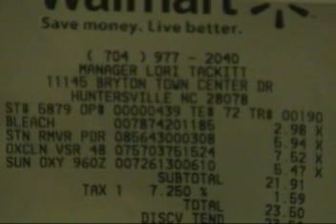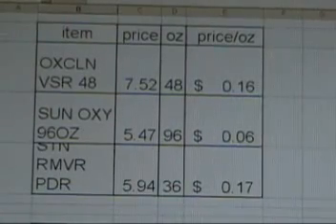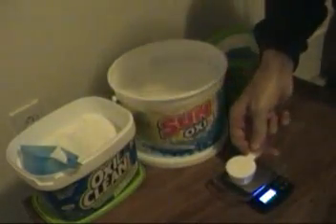They're different sizes and stuff, so I'm going to type the weights and prices into the spreadsheet and just get an idea about on a price per ounce basis what these look like. I use these oxygen based cleaners for brewing, and you can see here that OxiClean is pretty expensive, the SunOxy is pretty cheap, and the other one is expensive too, on a weight basis.